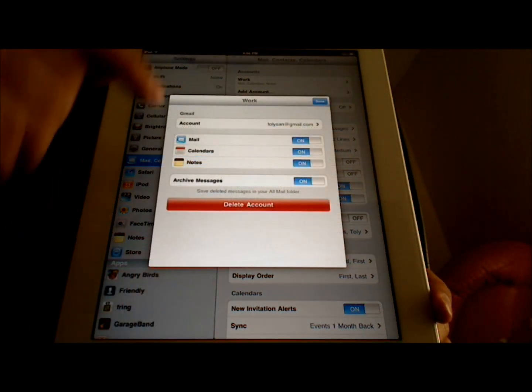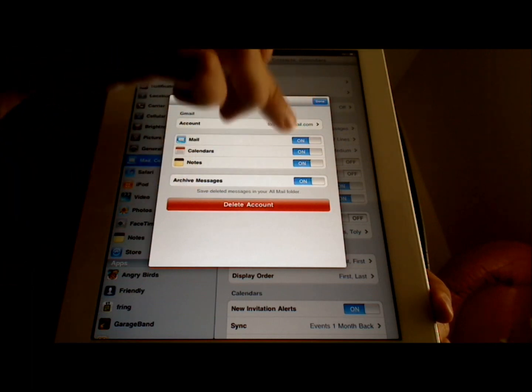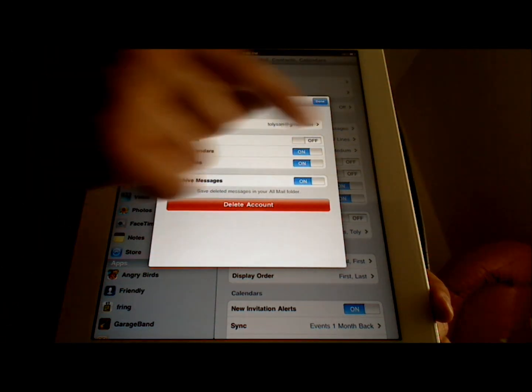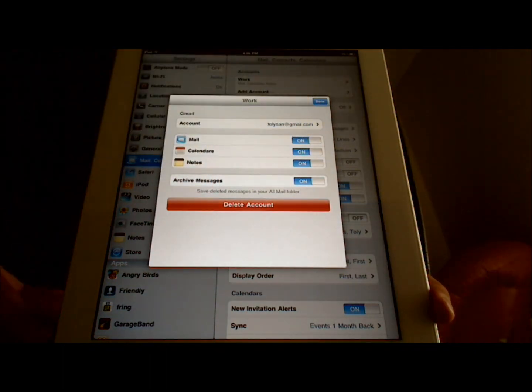Also, another tip: when you are on this screen setting up your account, make sure that the Mail switch is on. If it is off, make sure you touch it and turn it on, otherwise your iPad will not receive your email.